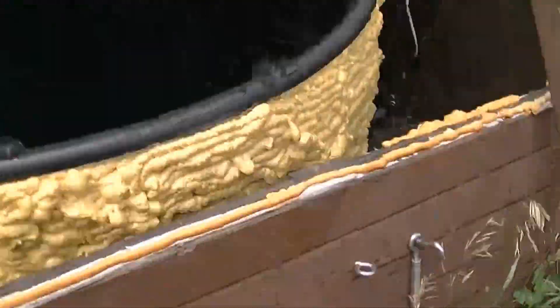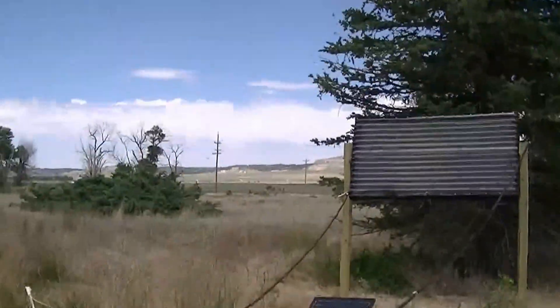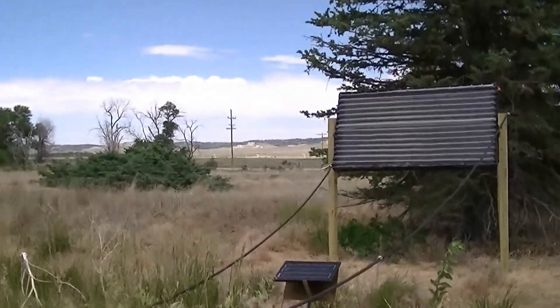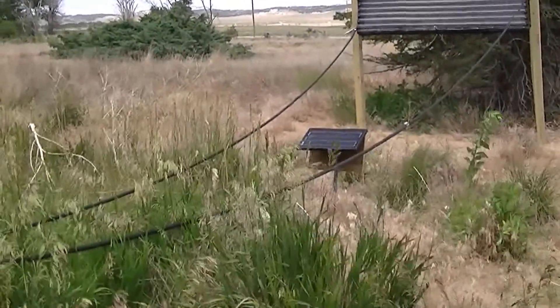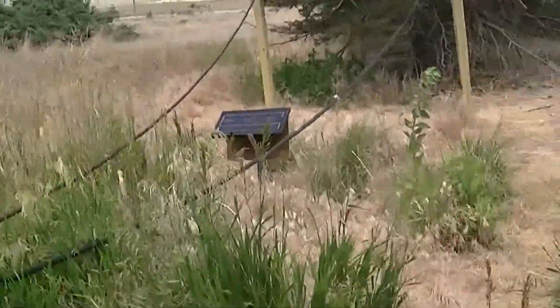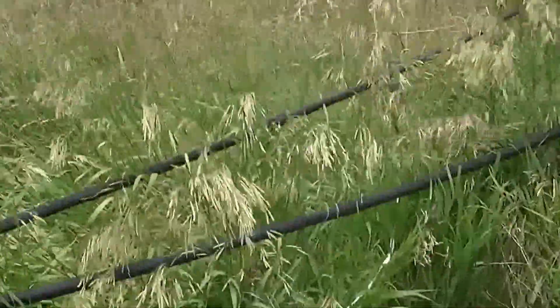Alright, time for the final — for now anyway — installment of the solar powered hot tub. I've had her going for a couple of days now. I'm going to paint the solar collector there so it blends in a little nicer. But what we've got there is a 15 watt solar panel, and I'm going to clean up this wiring a little bit later.